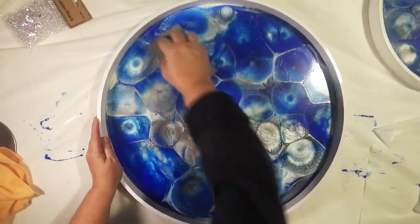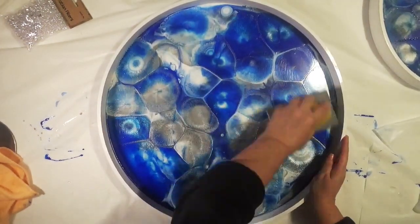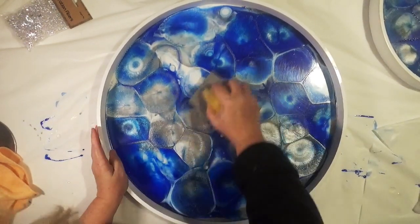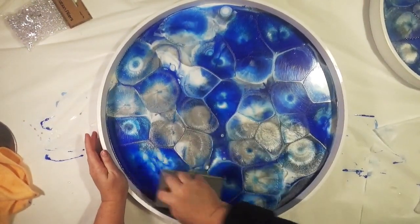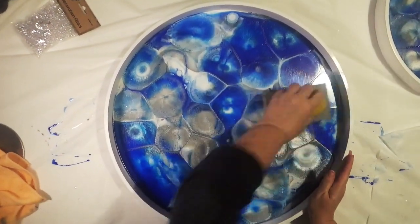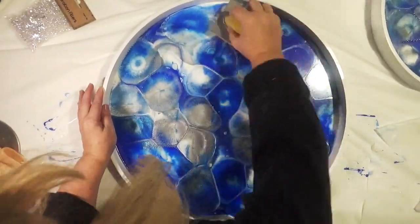Next we're going to sand the surface, and this is for two reasons: one, to create some tooth on the lower layer of resin, and two, to create dust which will mix with any excess oil and make it a little bit easier to lift off when we come to clean it again.